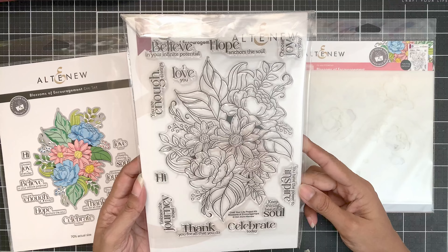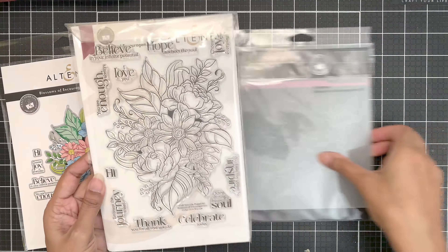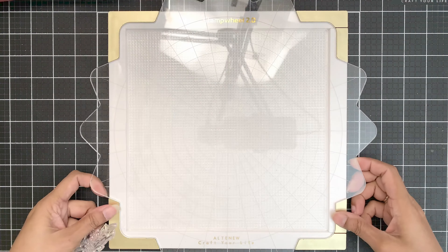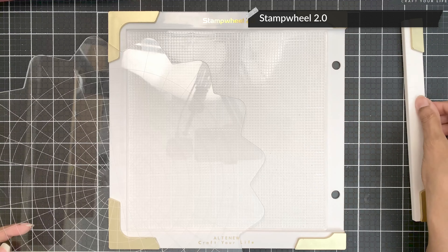This is the Craft Your Life Project Kit: Blossoms of Encouragement. Look at that amazing image and the wonderful sentiments. I will not use anything else from this kit, just the stamp set.